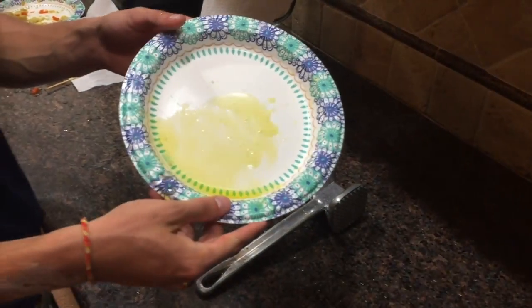Then we'll make some olive oil. The last two ingredients we need are yeast and sugar — but we're not stupid, so we just bought those. Bam! Now we can make some crust.